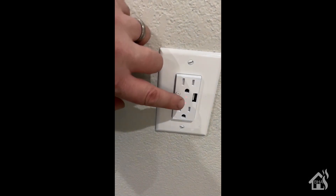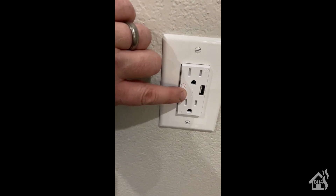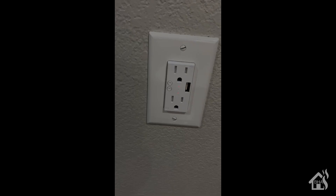Here we have it installed in the wall now. It has a button on the side — one for the top plug to turn it on and off, and one for the bottom plug to turn it on and off. There's not a button for the USB, so I'm guessing it will either stay on all the time or you'll just have to remotely turn it on and off. Everything looks good and we're ready to move on to flashing it with Tasmota.